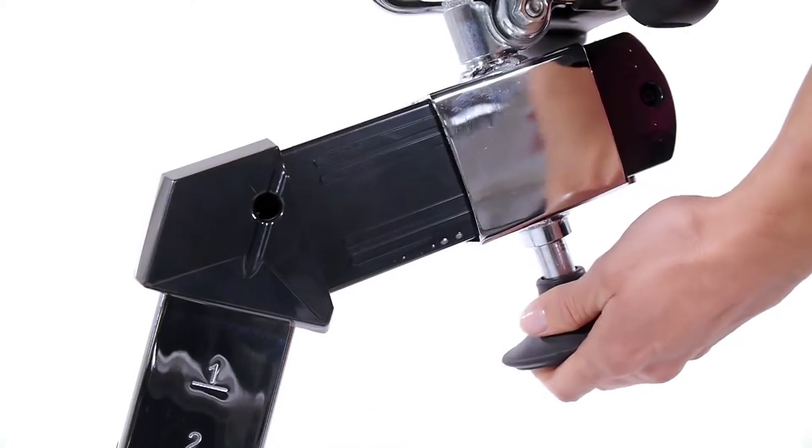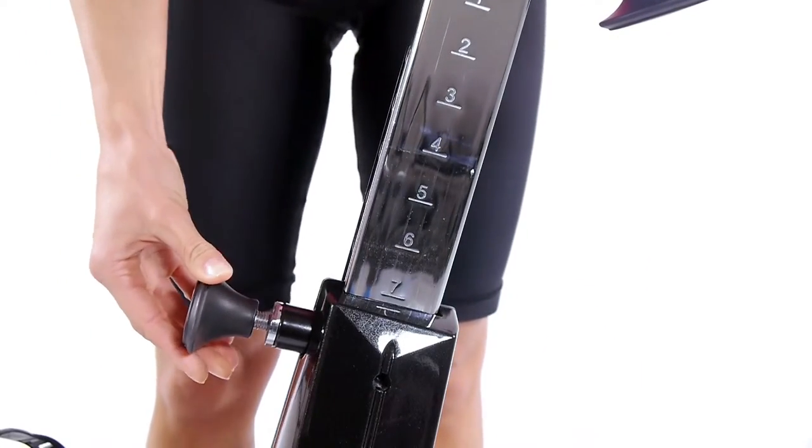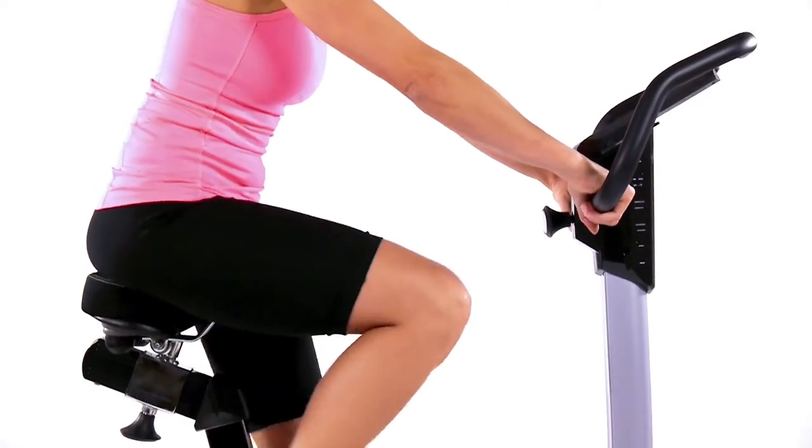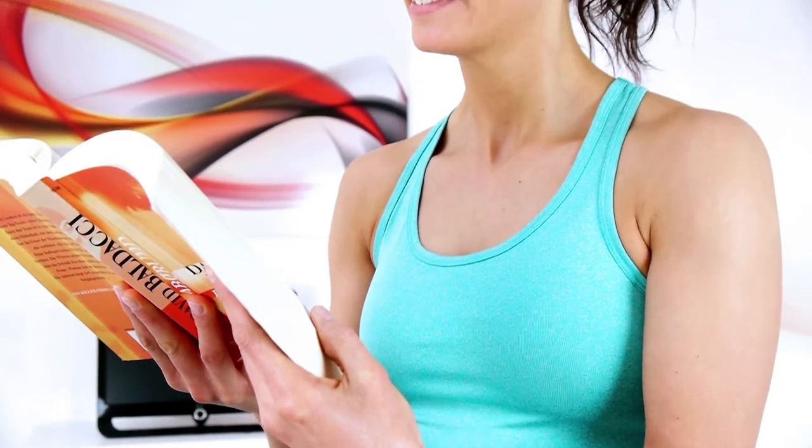The comfortable and multi-adjustable gel saddle is easy to adjust to the required height and ensures a high level of comfort even during longer workouts, so you can read exciting chapters from your book or comfortably watch your favorite TV show while exercising.